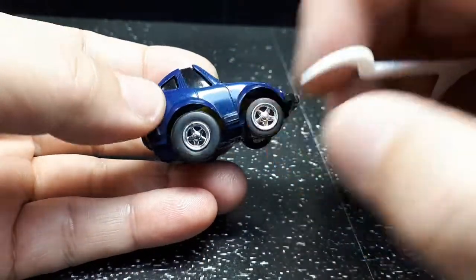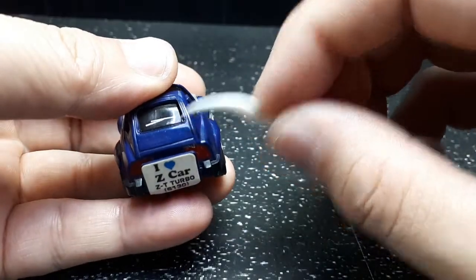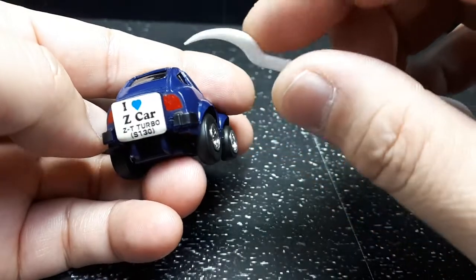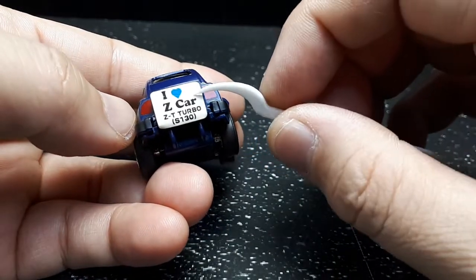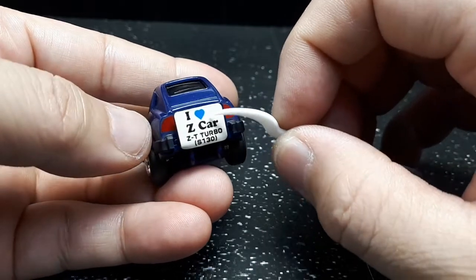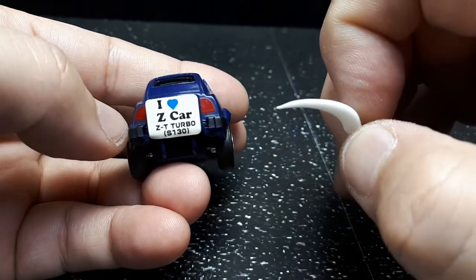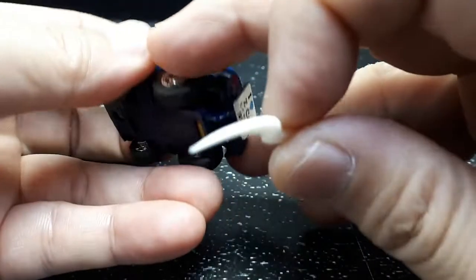Standard wheels of course. This one's a T-top and there's actually a rear wiper blade — that's a nice little touch. Just plain red tail lights. I love Z cars. I think this might have come up from a set; I believe there's a Z car set. Anyway, S130 — I think that's the body code of the real car — and this is the T-top turbo.